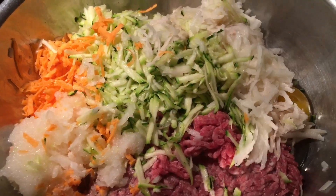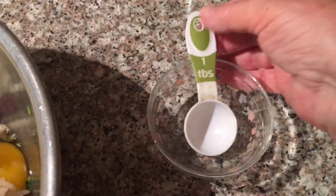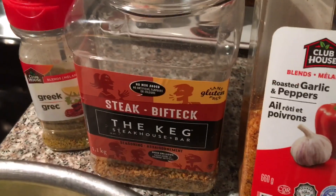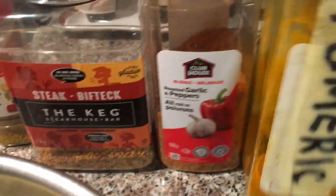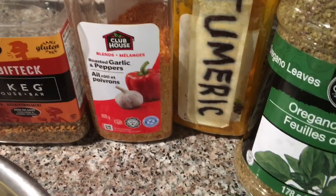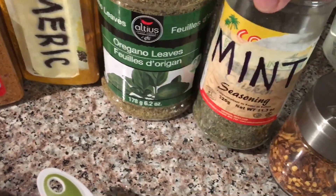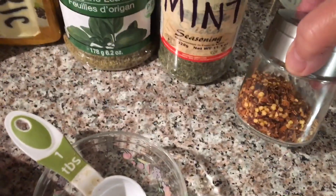Everything is shredded. Now our spices: a tablespoon of Greek seasoning, The Keg steak spice, roasted garlic and pepper, turmeric, oregano, and mint. I have dried mint — if you have fresh, go ahead. And chili peppers if you like.